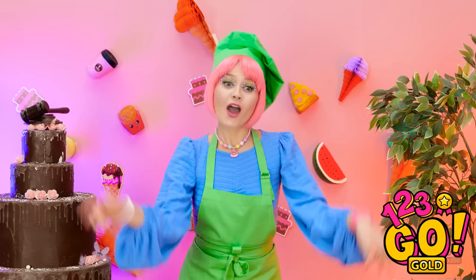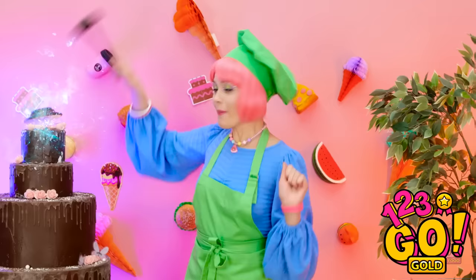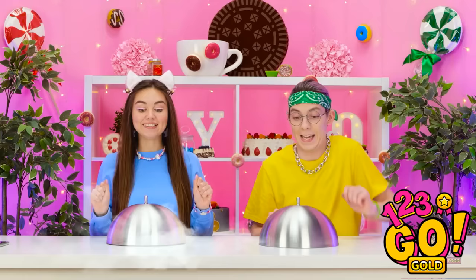Whoa! Where are we? You're finally here! We can get started! It's time for a cake decorating challenge! I can't wait! Wait, I wanna go first. Be my guest.